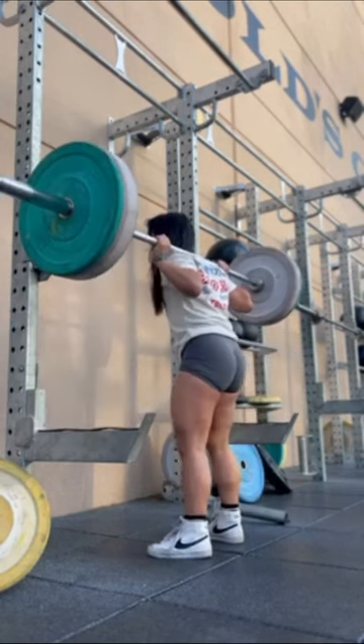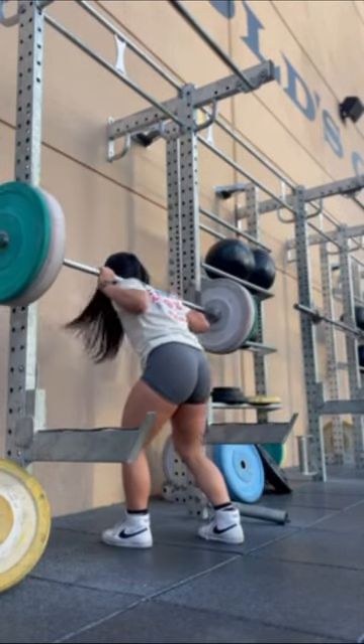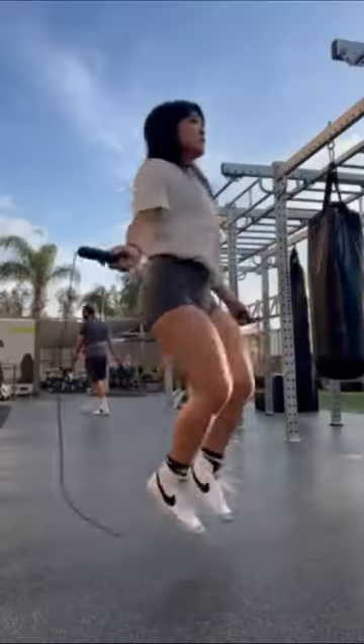I'll usually jump rope in between sets because the pre-workout does not let me rest, and I want to learn some more rope tricks, so what better way than to keep practicing?